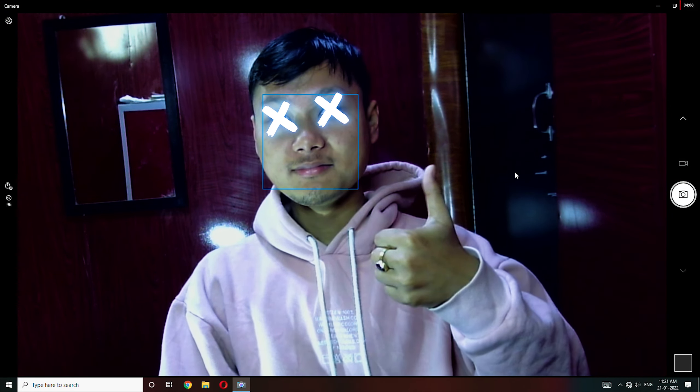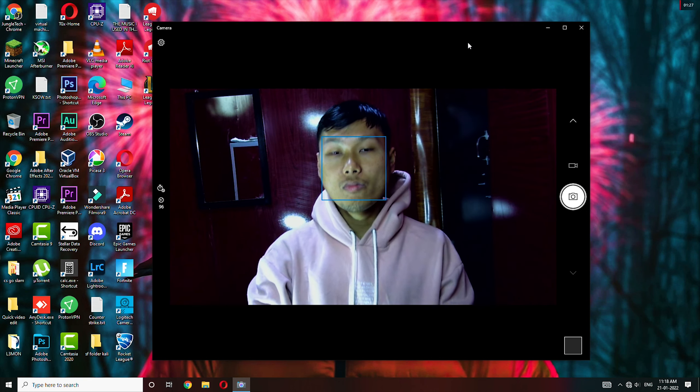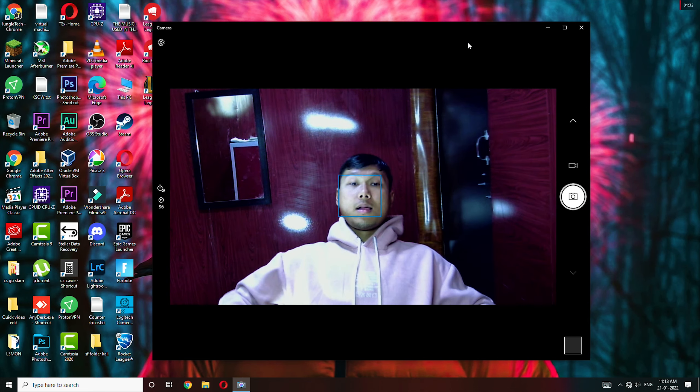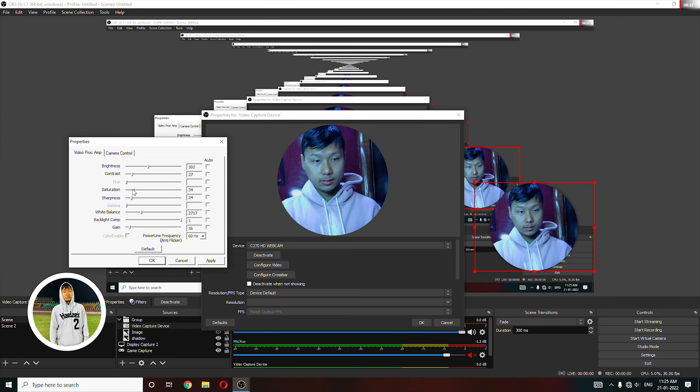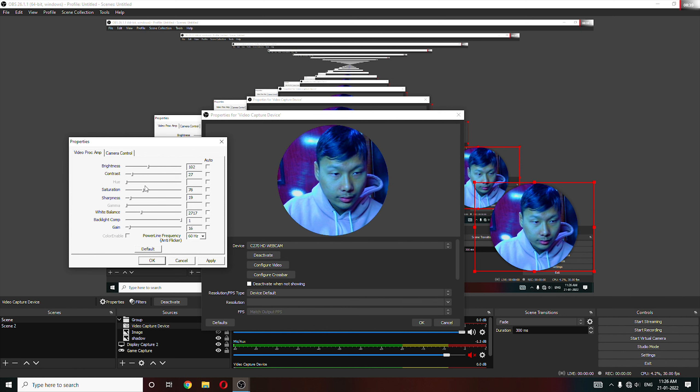One thing to note is that you can't adjust the focus on this webcam — it's already fixed, meaning there's no autofocus. The focus is locked in one position. Also, make sure you have a good lighting setup so the image quality looks soft and good.